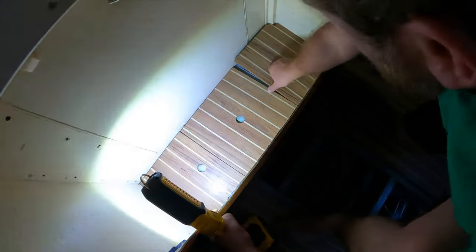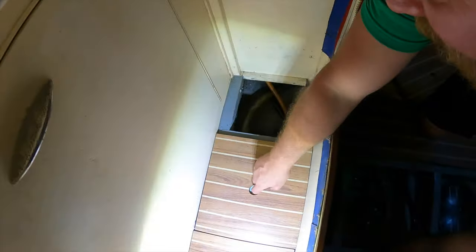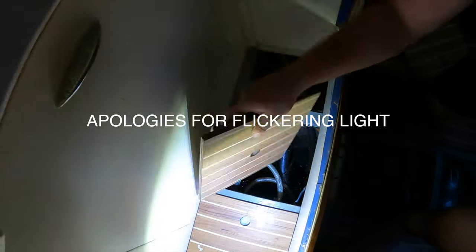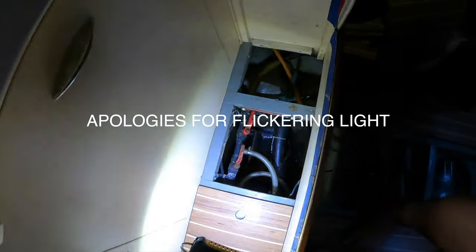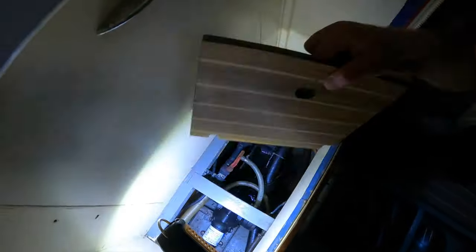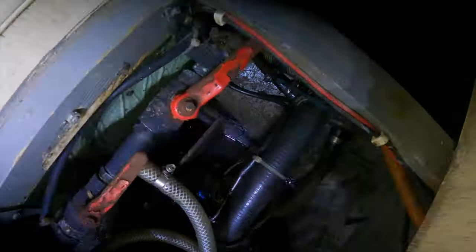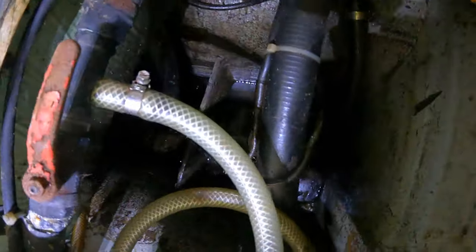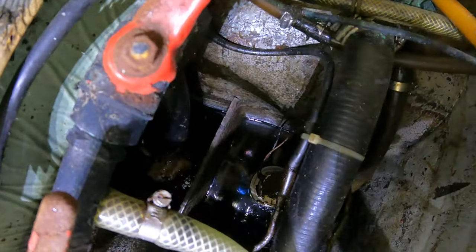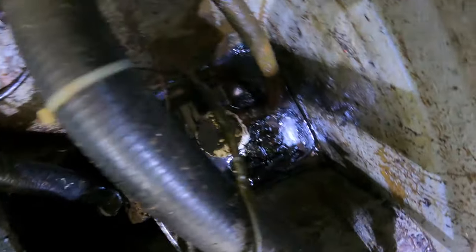So we're trying to see the state the bilge is in. It looks pretty bad. I don't know if you can see, there's a lot of gunk there.